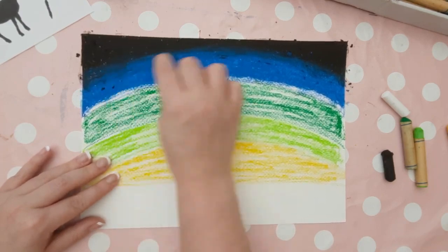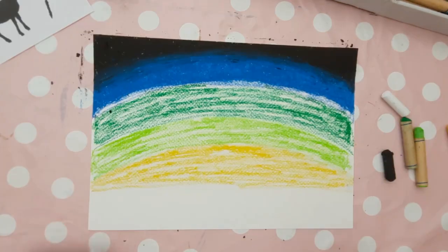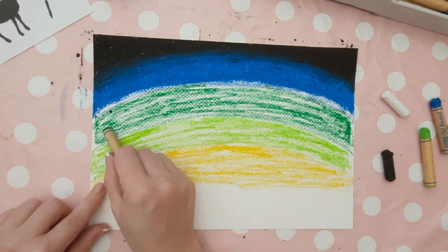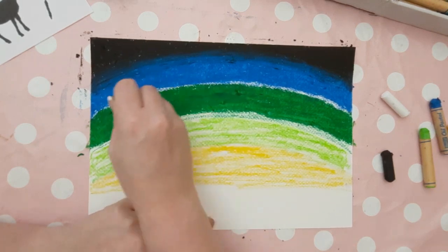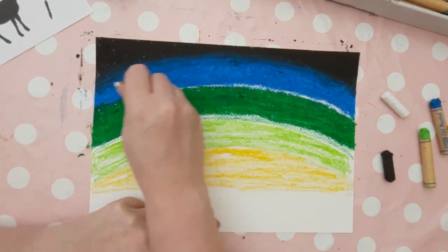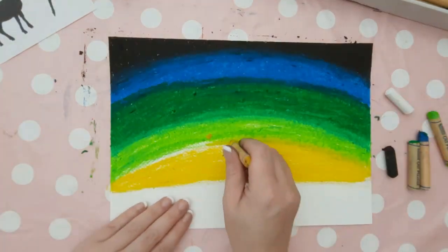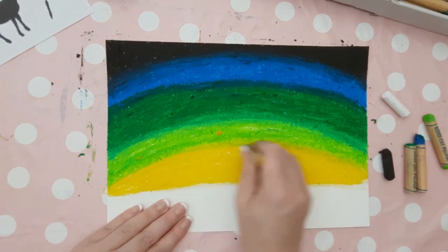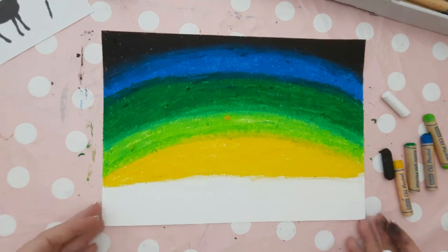Tilt your sheet of paper to get any lumps of oil pastel off the sheet. Repeat what you've just done with the green — go over the green layer and really darken up that oil pastel. Leave about a centimetre between the blue and the green, then blend the green into the blue. Remember, work from the green into the blue rather than the blue into the green. Repeat this process with each colour until you get to the yellow section, which should leave a white straight strip roughly along the bottom of your page.